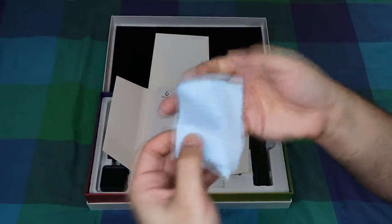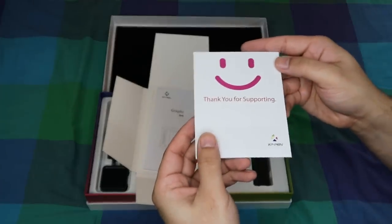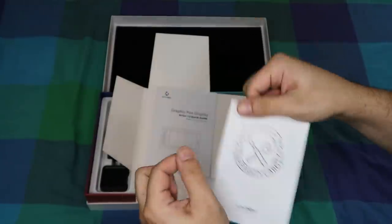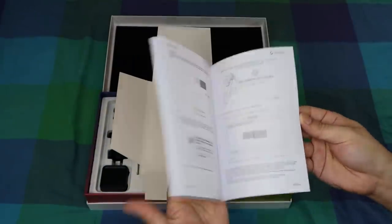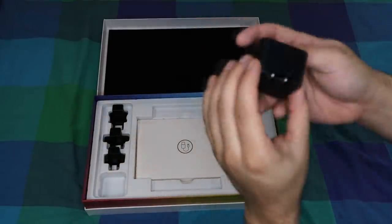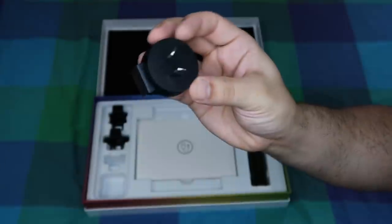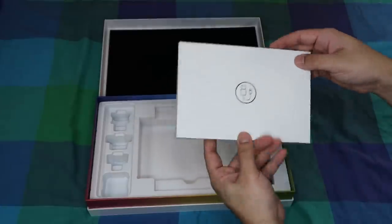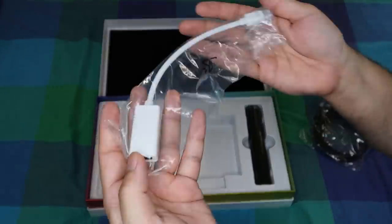You get a small cleaning cloth for cleaning reasons and a product thank you card for choosing their range. You're welcome. Then you get a warranty policy pamphlet and the actual product setup and usage instructions, both of which I will of course never read. On the left side you have a square USB power plug and a selection of different plug types that you can slot on and switch over depending on what country you're in. In the second box you get the micro HDMI adapter cable, which is always convenient.